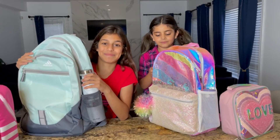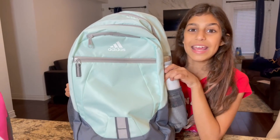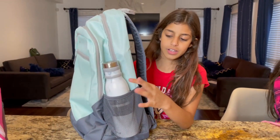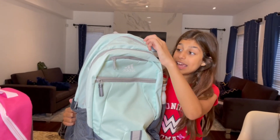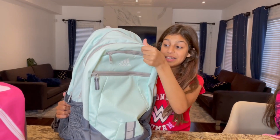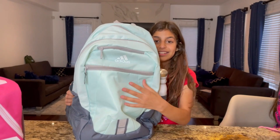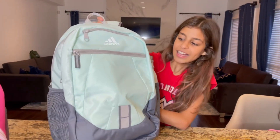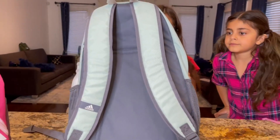Okay guys, so this is my backpack. The brand name is Adidas, and there's a pocket for my water bottle. There are four zippers so I can put my stuff inside — it's a big one. I love the color; it's like a light teal. Turn it around and here's the back — it is pretty!